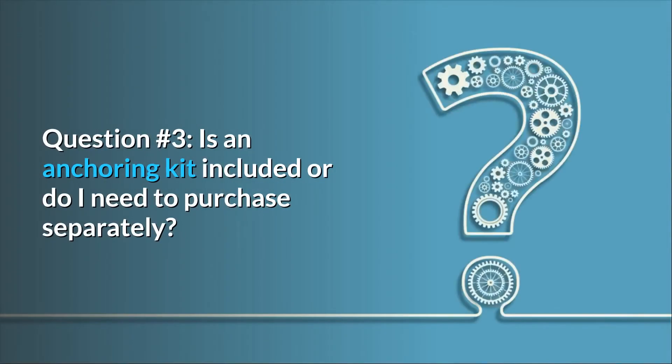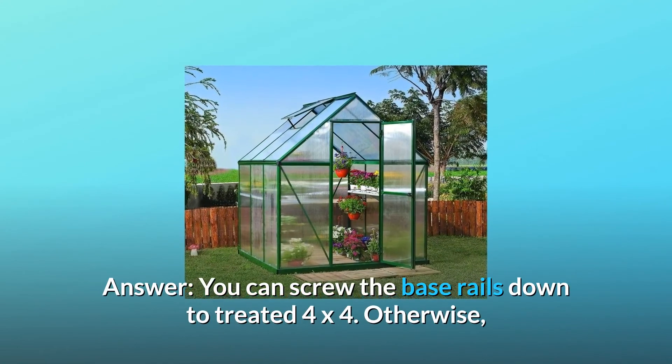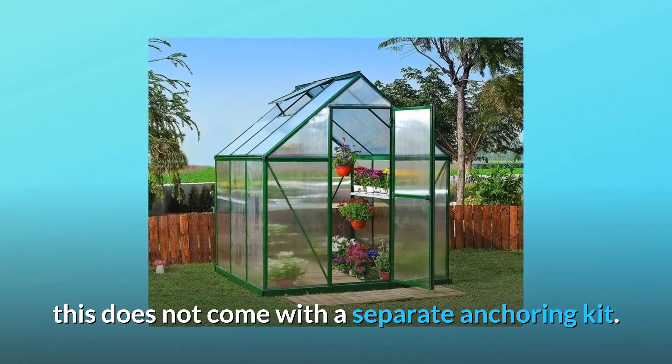Question 3: Is an anchoring kit included or do I need to purchase separately? Answer: You can screw the base rails down to treated 4x4s. Otherwise, this does not come with a separate anchoring kit.